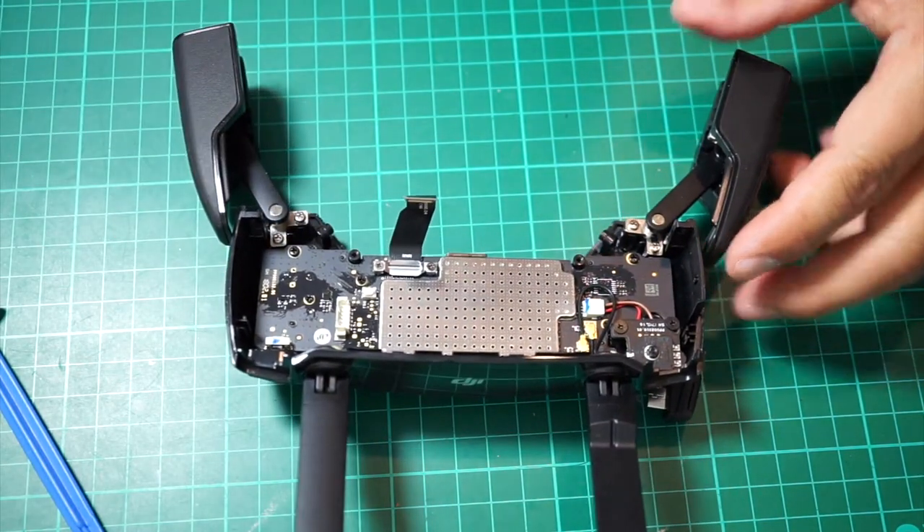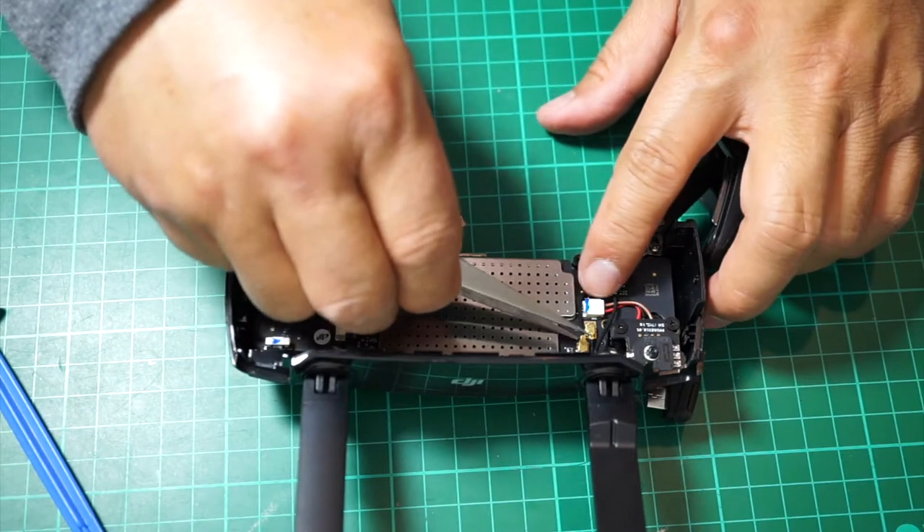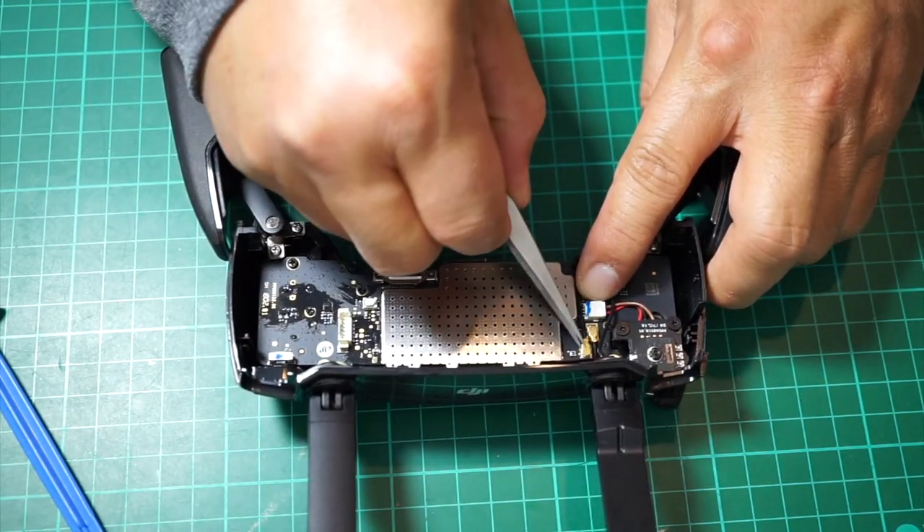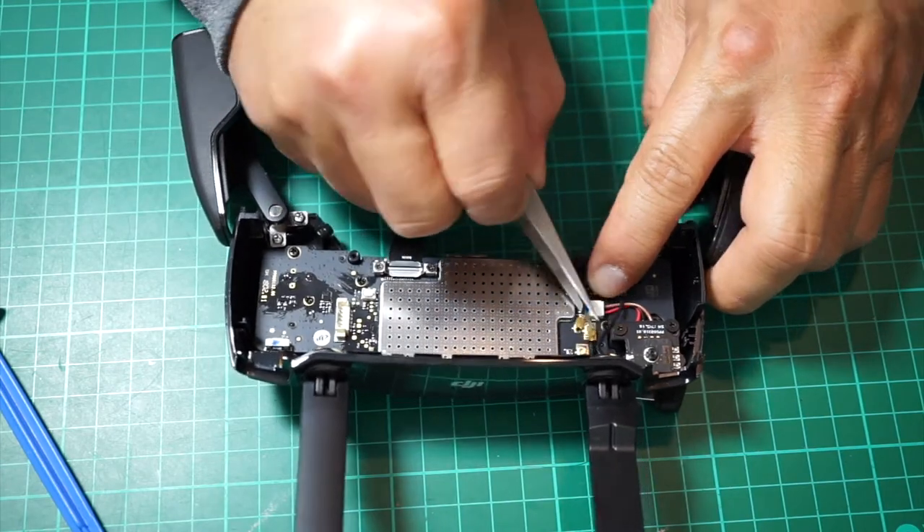Next you need to remove the two antenna clips and the white connector that connects to your camera gimbal wheel.